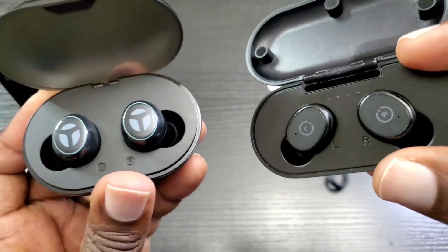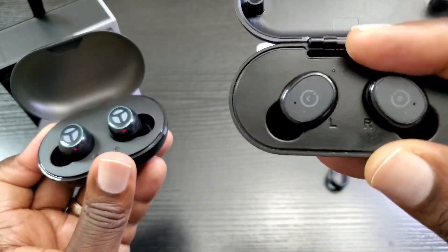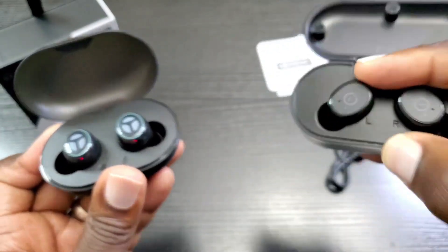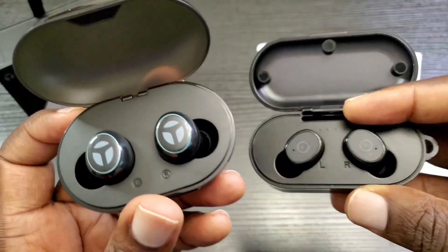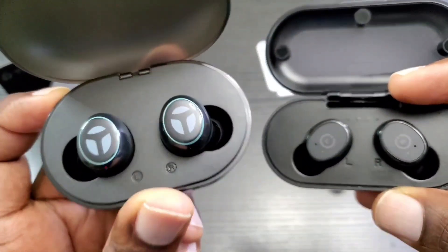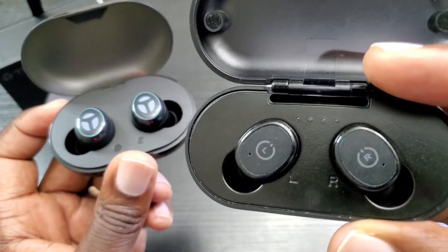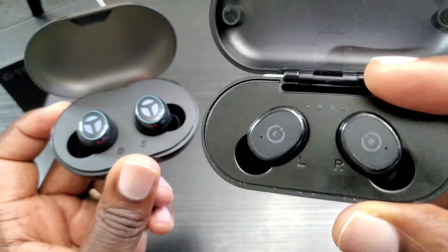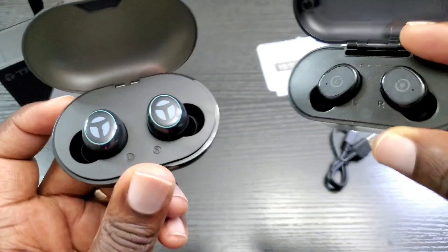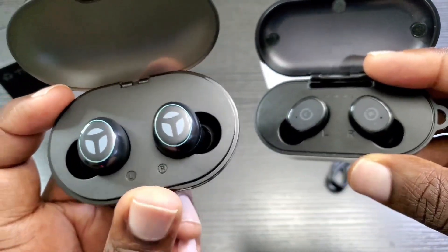Another difference: there is no slave and master with the B530, whereas with the T10 the right one is the master and the left is the slave. On the T10 you can only use the right earbud independently; with the B530 you can use either one. As for comfort, the B530 earbuds are very comfortable — very light, sitting flush in your ear. The T10 are okay but not the most comfortable; after a while they can get a bit irritating and feel a bit heavy. Comfort-wise, the B530 is clearly better.